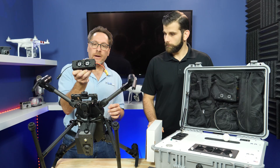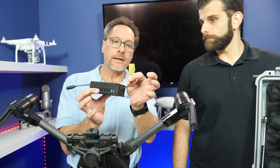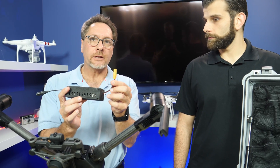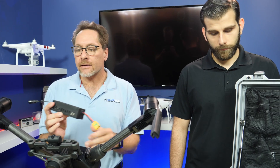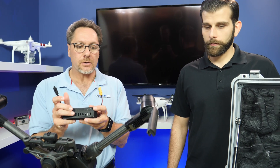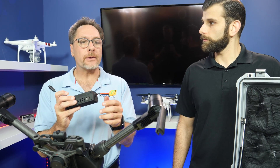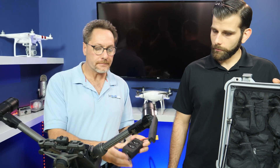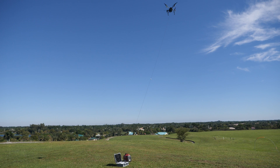This is called the BRM, or battery replacement module. On the end here we have an XT90 connector. Any drone powered by a generic 6S LiPo battery does not need any of these accessories — this accessory kit really is just for DJI. On a drone that takes a 6S LiPo battery, you can actually take that battery out completely and plug this directly into it.